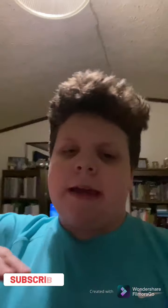Hey, what's going on guys? Welcome back. Today, welcome to the official setup tour 2021. Let's get right into this.